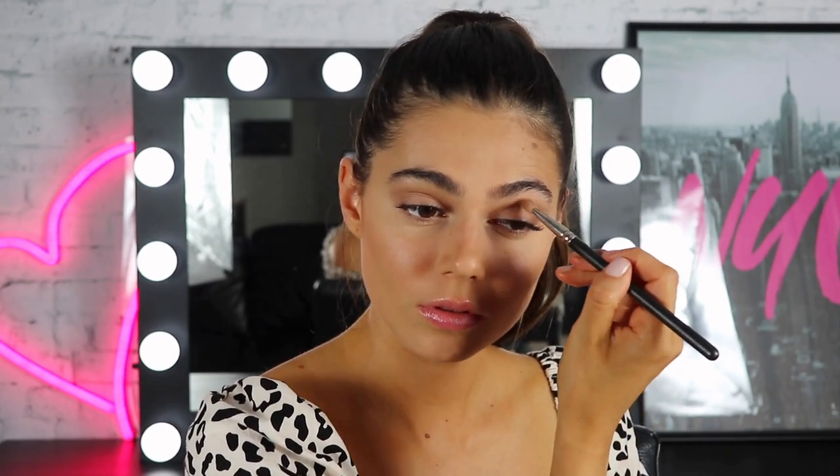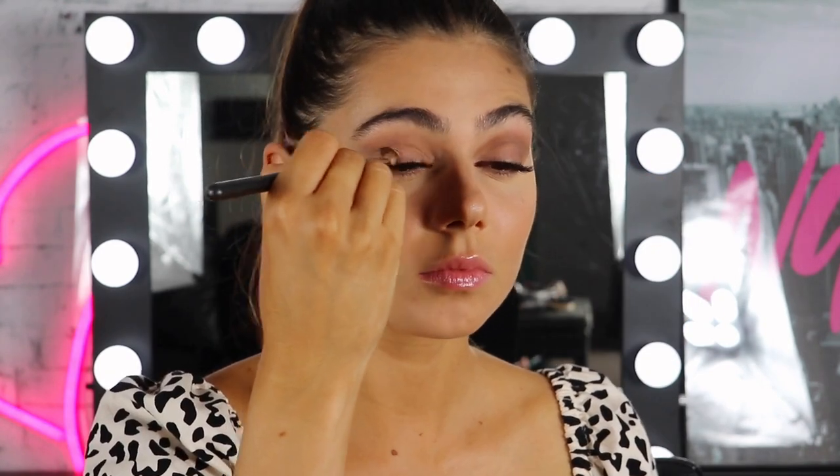And then for the eyes, I'm taking the matte brown shade and just running it through my crease. Then taking the darker charcoal shade just to create more of a winged out kind of look with the eyeshadow, and then going under my eye with that as well. Now taking the Medium Shimmer Brown, I'm just popping that on the mobile part of my lid. Now I'm just brushing away the baking powder, whatever was left.